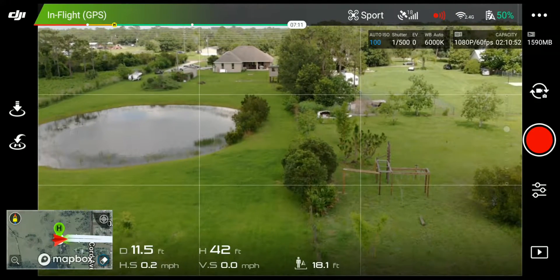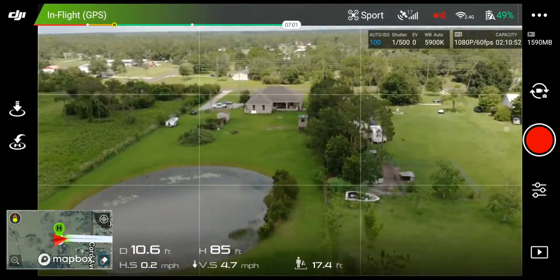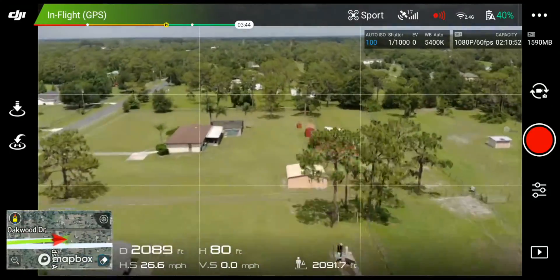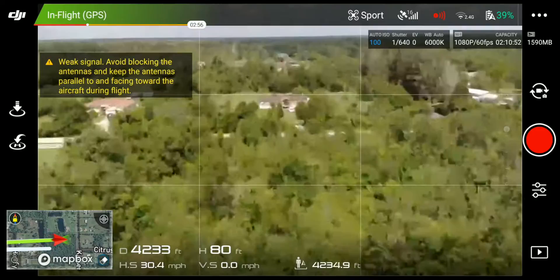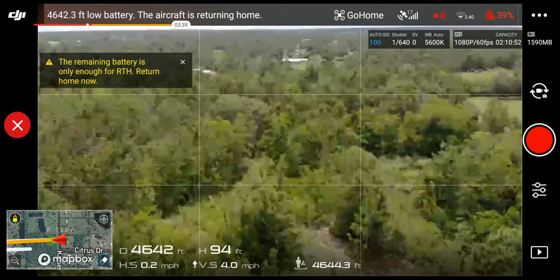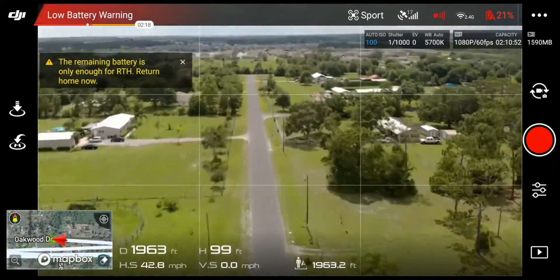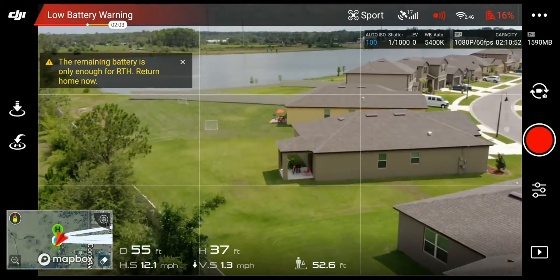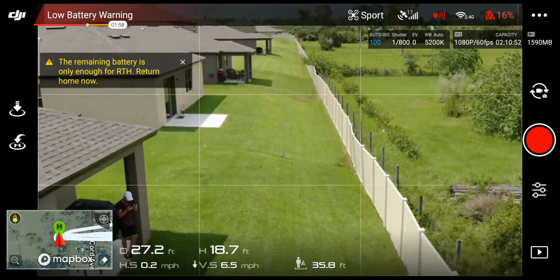All right, let's do it without the antenna range extender. Back to 80 feet, let's go. We're still going — 1,800 and climbing. Signal's about halfway, one bar down. And there we have it — that's the results. On the 5.8, we actually got a little bit more distance, but when it came down to the 2.4, it actually made it perform worse. That's the weird thing about it.